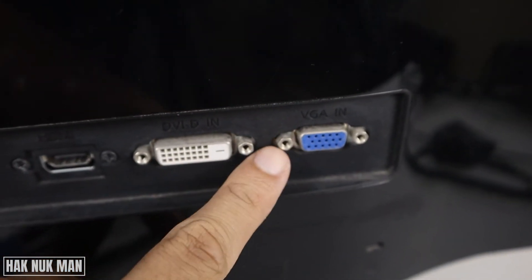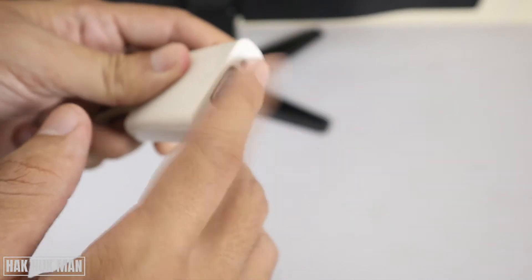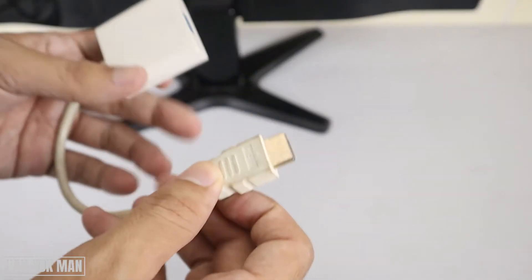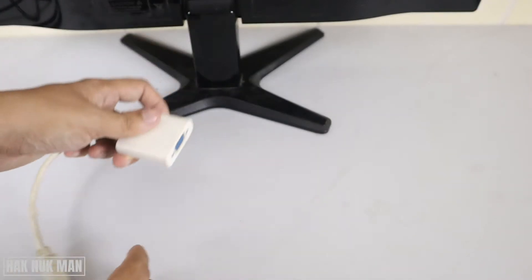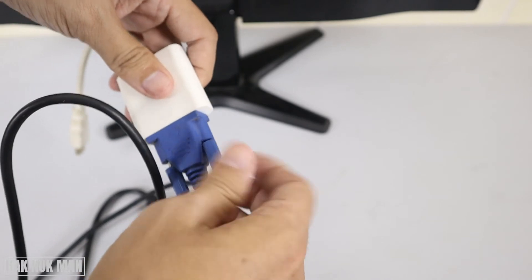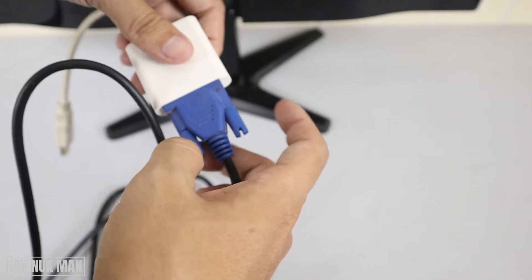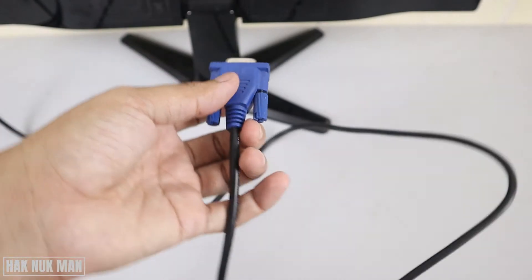You can see the screws here on the VGA connector. Another option: if your laptop has only HDMI output but your monitor has only VGA — because the monitor is an older version — you need an adapter. This adapter converts VGA to HDMI. Plug the HDMI side into your laptop and the VGA side into the monitor's VGA port, then screw it in.